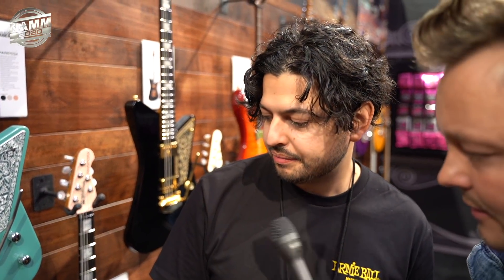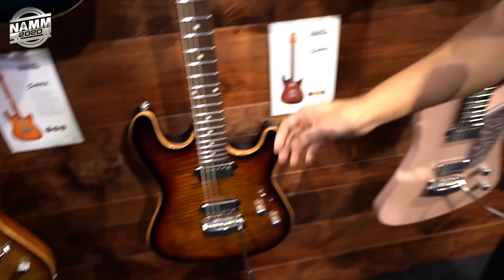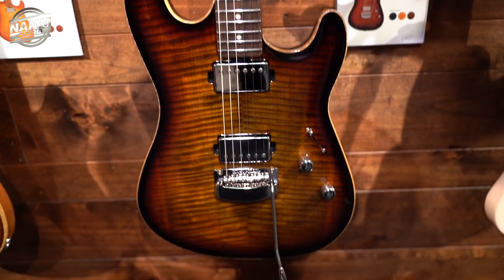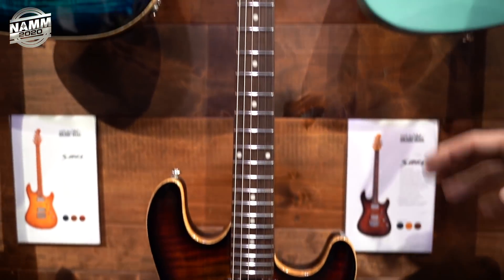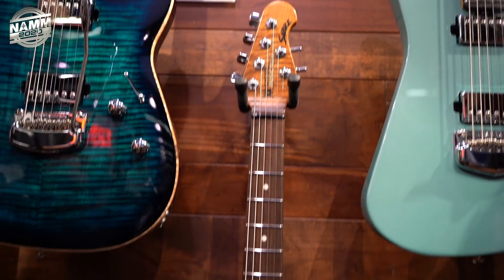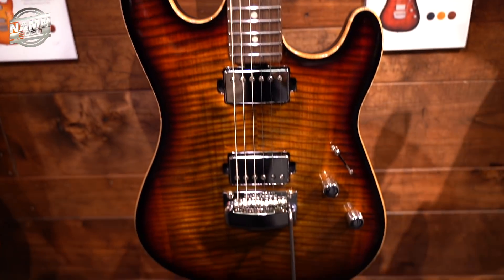So all the specs on these: a 3 and 1/8 inch maple top with a mahogany body — an Akume body. So it's really like an ideal versatile player's guitar. It's got Ernie Ball custom Music Man pickups, a 5-way switch. Quite a thin body as well.